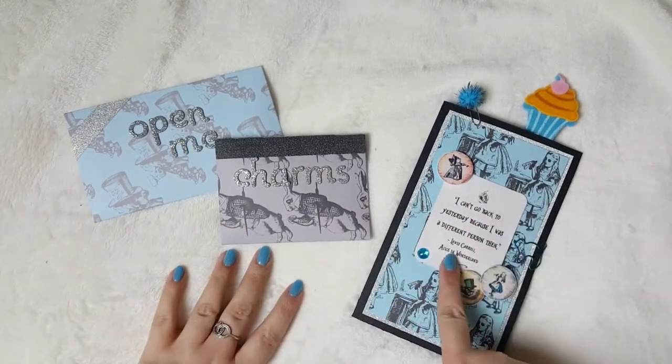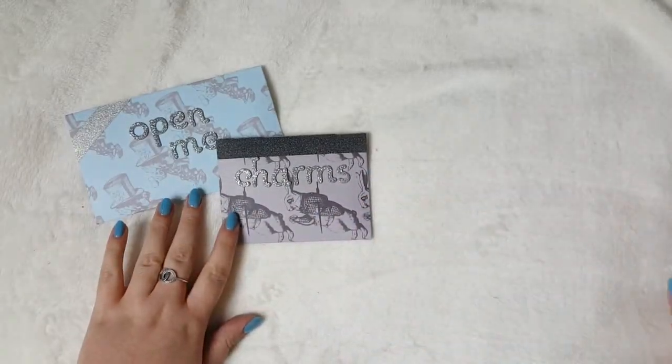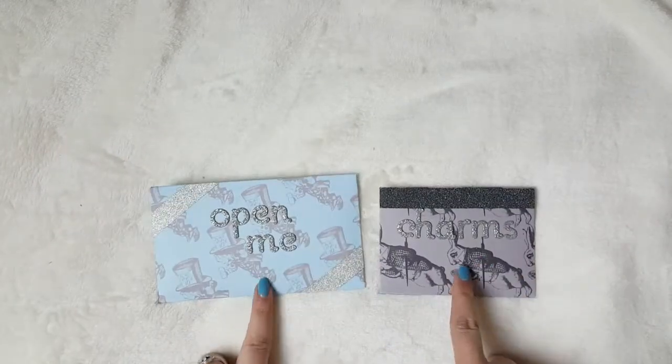Today I've got a mini file folder to share with you, and a couple of little envelopes. I want to put this to one side, because that's what I'm most proud of, and I'd like you to stay tuned. And I'm going to show you these two first.